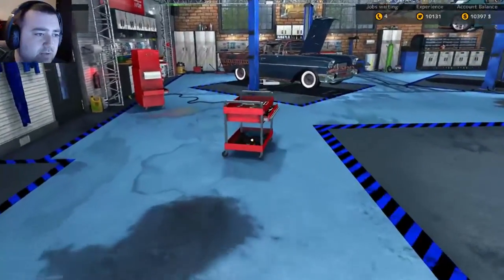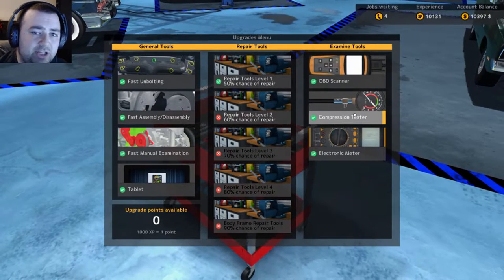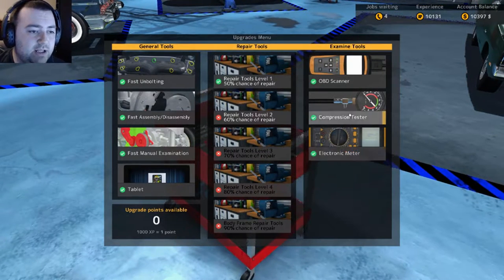All you need to do is go over to these wonderful little tool boxes just for your upgrades, and in there you'll see the compression tester and the electronic meter as well.